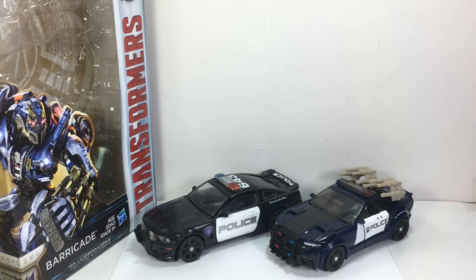Sorry for the lengthy review. This has been the Transformers: The Last Knight Premier Edition Deluxe Class Barricade. Thanks for watching.